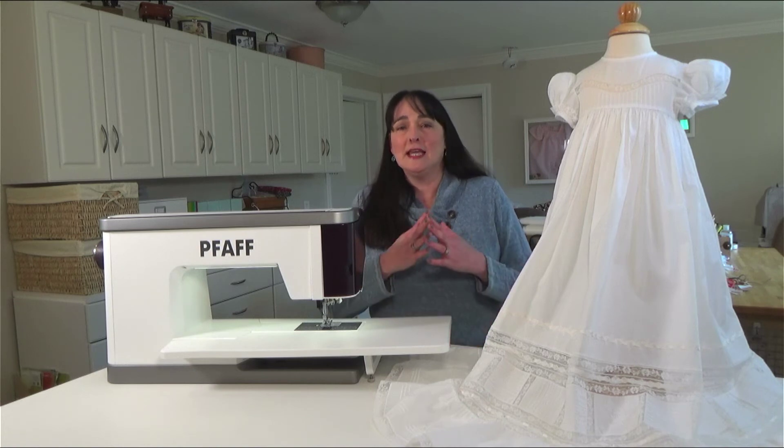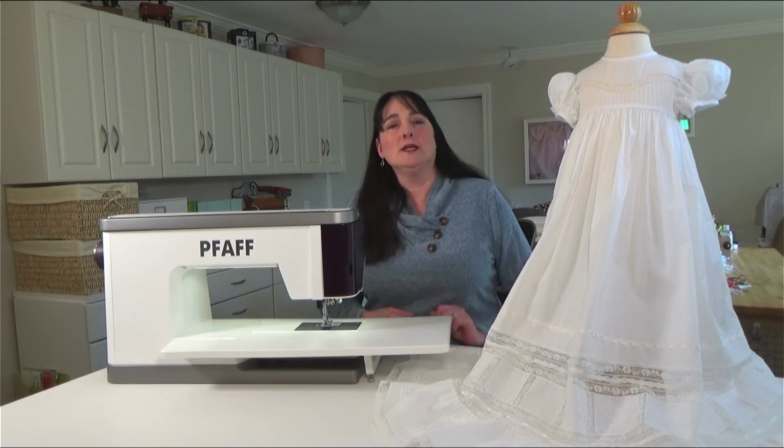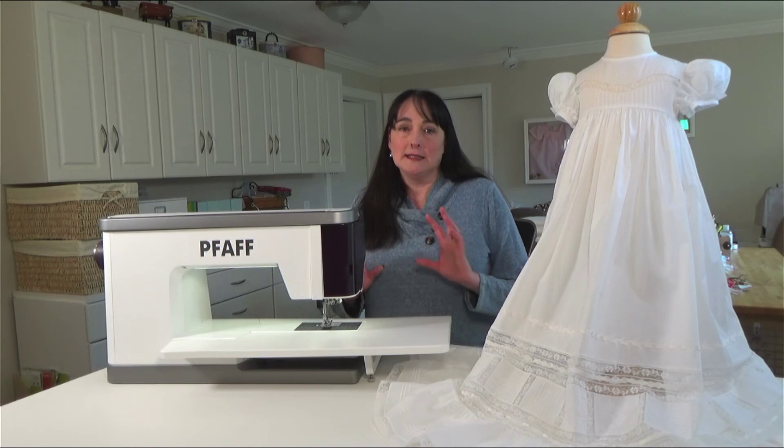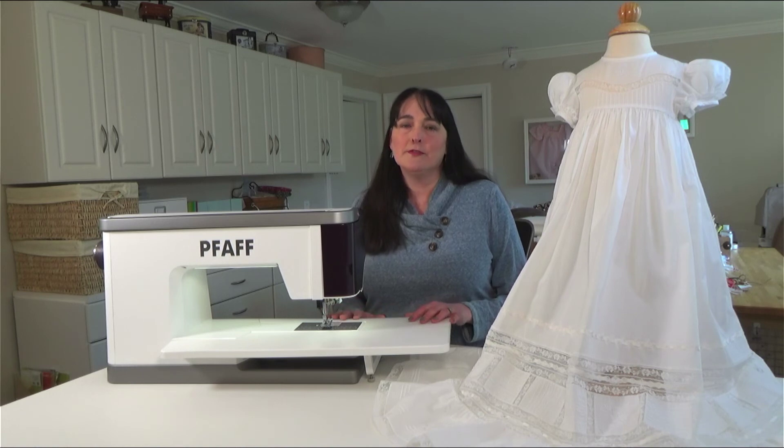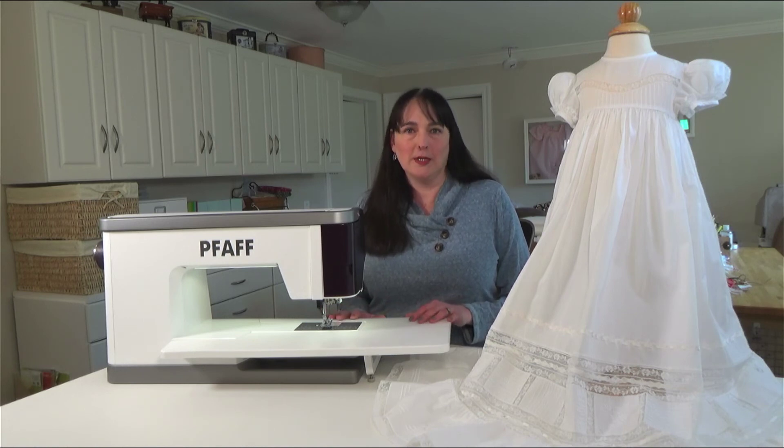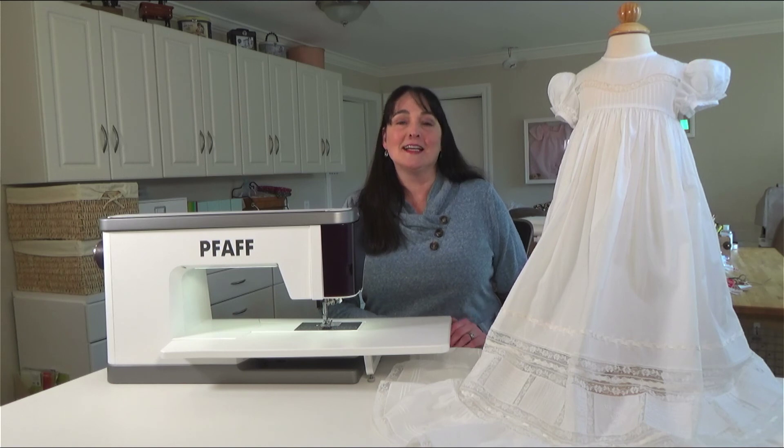You can use any machine that you want to create your dress, but during our sew-along I am going to be highlighting some of my favorite features of this beautiful FAAF Creative Icon 2 sewing and embroidery machine. So join me at ClassicSewingMagazine.com, and I'll see you next time. Thank you.